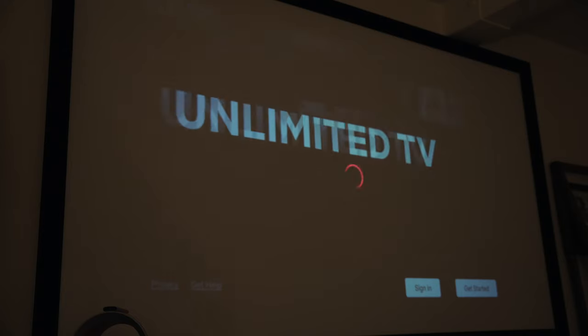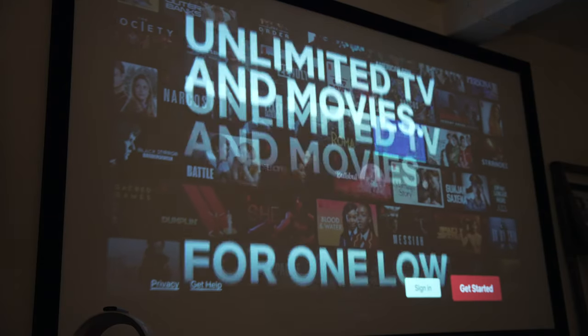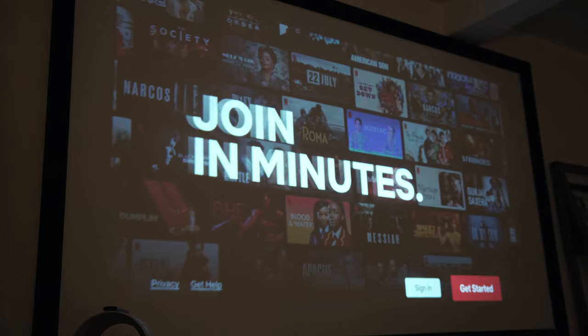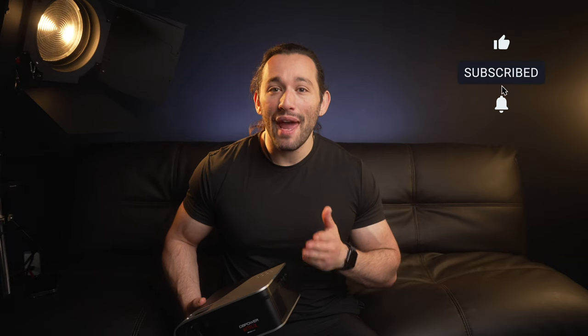Another huge perk about this projector is that it comes with Netflix pre-installed. This projector has a Netflix license, so you don't have to worry about getting a fire stick or hacking the projector somehow and installing Netflix that way. One of my other projectors doesn't have a license for Netflix and it's an absolute pain to use Netflix on that projector, so I love the fact that we have that built in already on this projector.